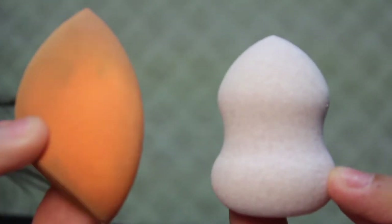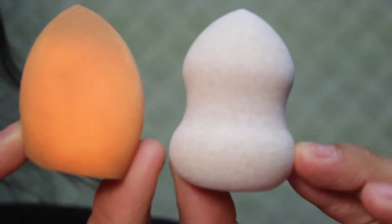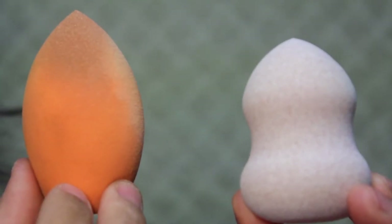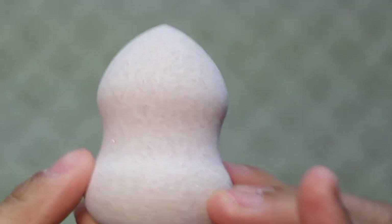This is compared to the Real Technique Sponge — mine's dirty, but they're about the same size. The Equate Beauty one is about the same price as the Real Technique Sponge. The Real Technique Sponge is about $5 and so is this one. I thought it was about $4 but I guess it was about $5.